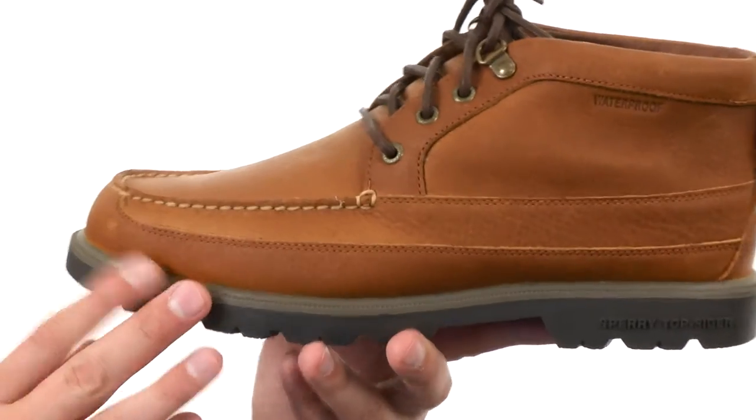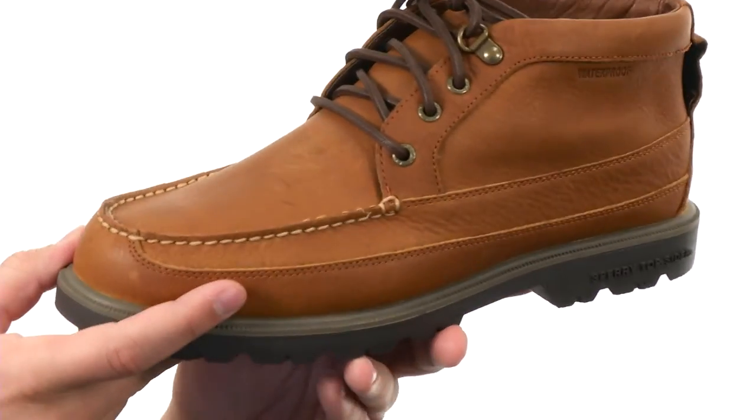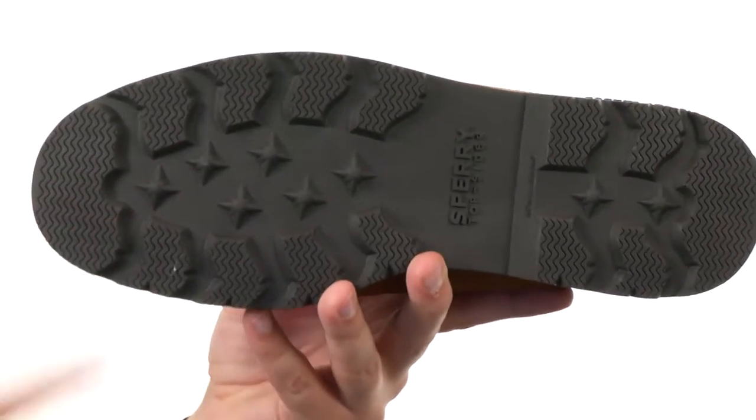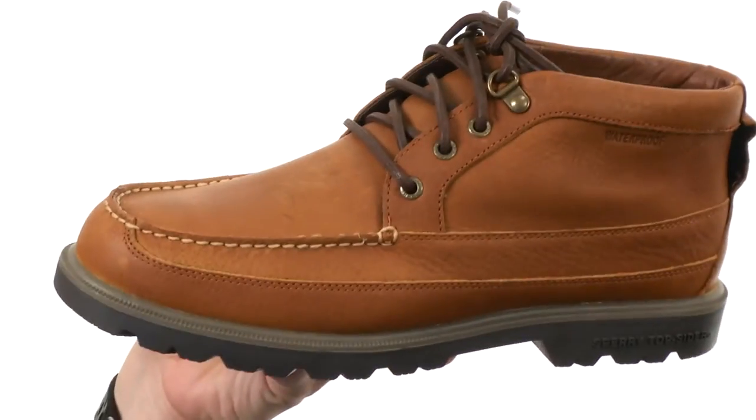You have EVA cushioning on the bottom of that footbed, which is fantastic because EVA is super lightweight and still very shock absorbing. Of course, you've got that molded rubber outsole down here on the bottom with wave siping on it to keep you steady on both wet or dry surfaces.